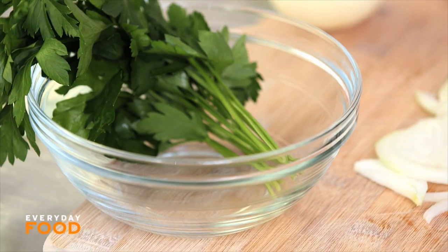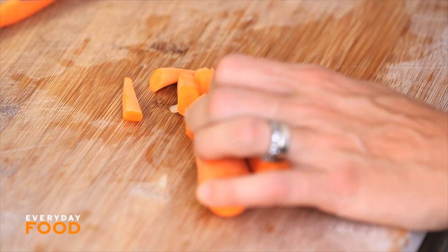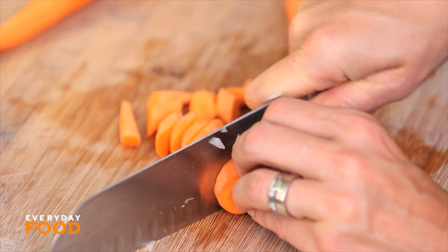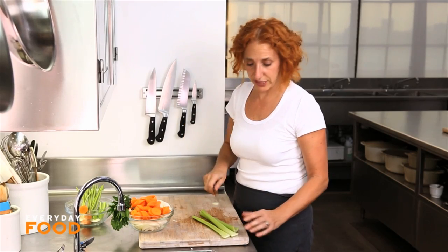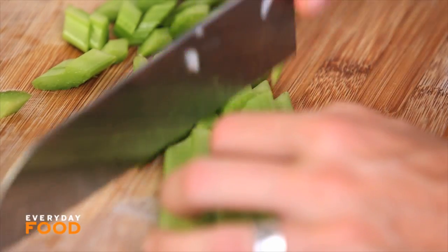I also have some parsley stems as well. Four medium carrots — you want to peel them and then cut them into half-inch pieces. I always like to cut mine on the diagonal because I think they're prettier that way, but that's not a necessary part of the process. And then two stalks of celery cut into quarter-inch slices. I think that celery has kind of a strong flavor, so I don't like to overwhelm my soup with too much, but I think it's a necessary flavoring agent in the soup.